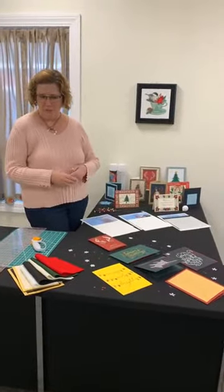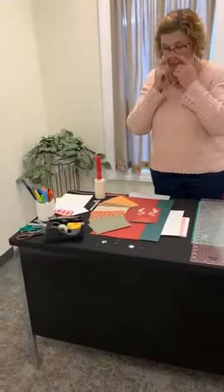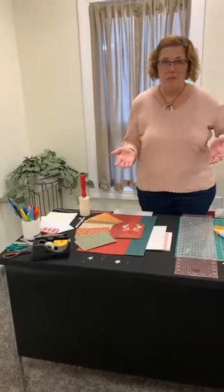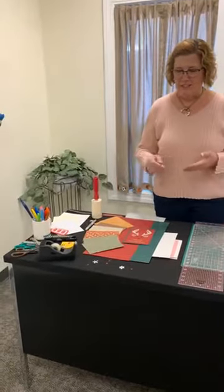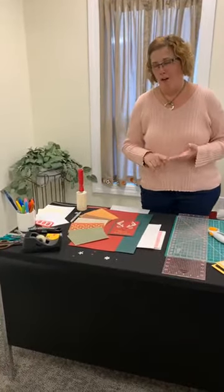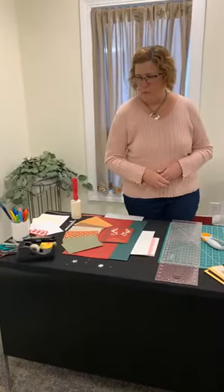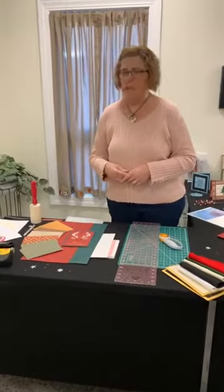Before I get into those specifically, I just want to talk about a few things that are important to create any type of embroidered holiday card. This can extend to any holiday, of course — whether it's a birthday, fall, Halloween, or Valentine's Day. I have a Valentine's one to show off as well that I created this morning — probably our next biggest holiday.